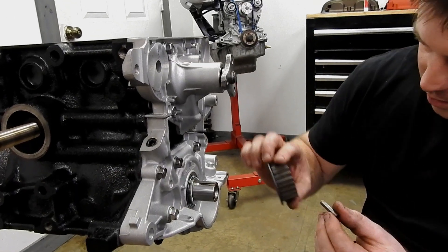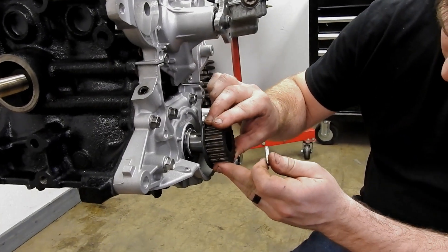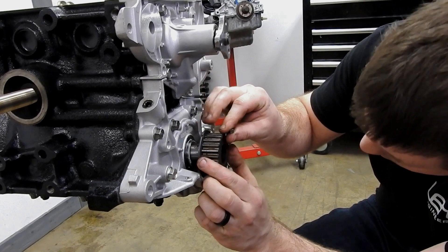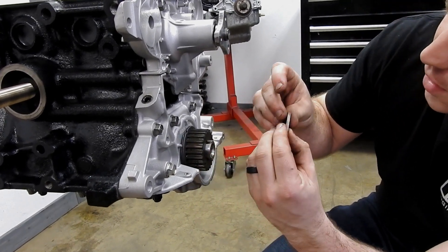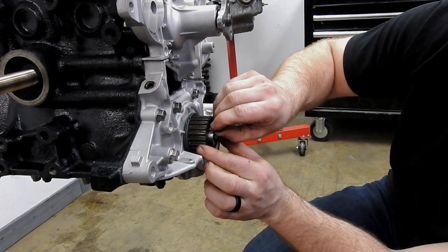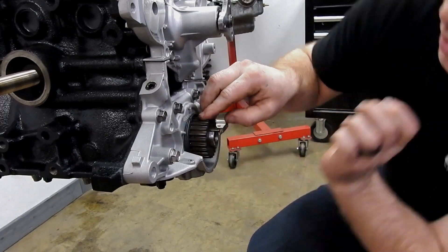Put the main timing pulley in, so we're going to slide it on. Put the key in and make sure you get the chamfered edge in first so it goes in the right way. No play, so that's good.